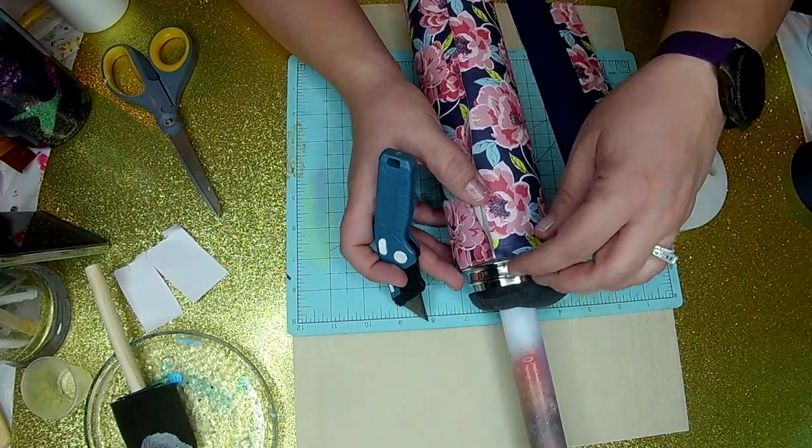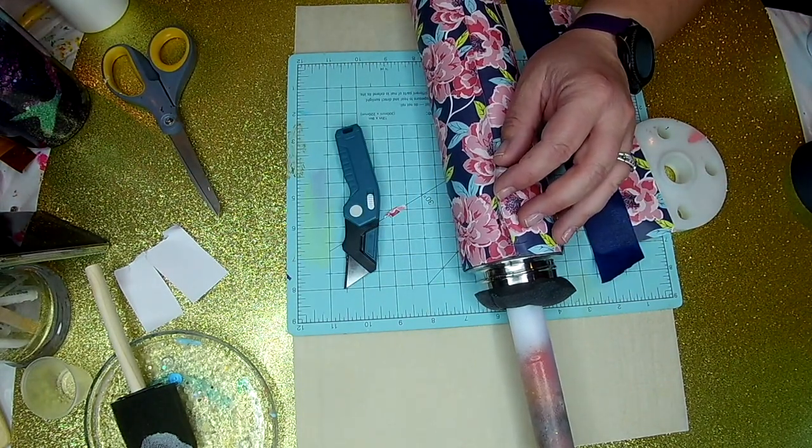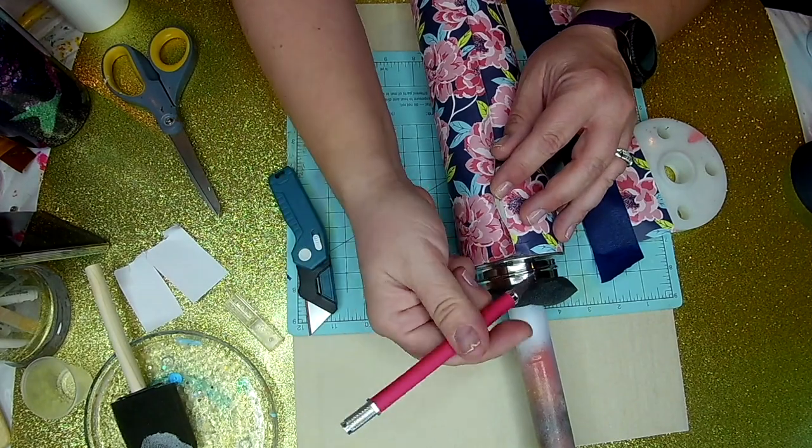So this cut through to the bottom. I'm going to peel that portion up and then I will adhere it better to the cup with a little extra Mod Podge.